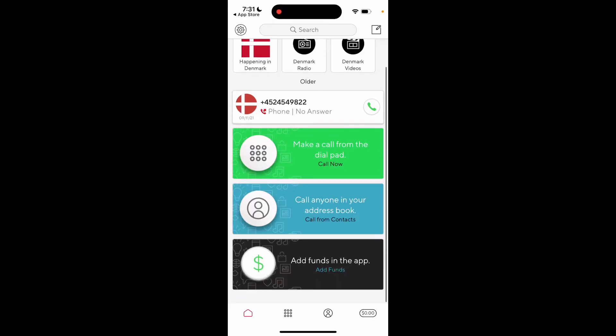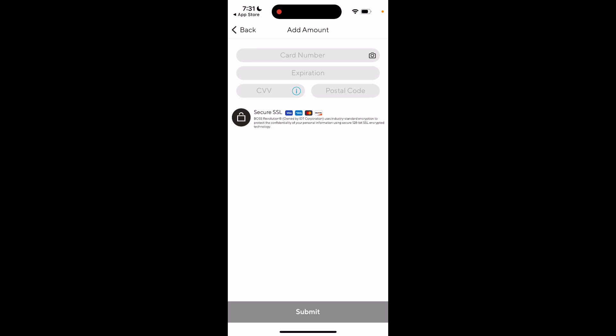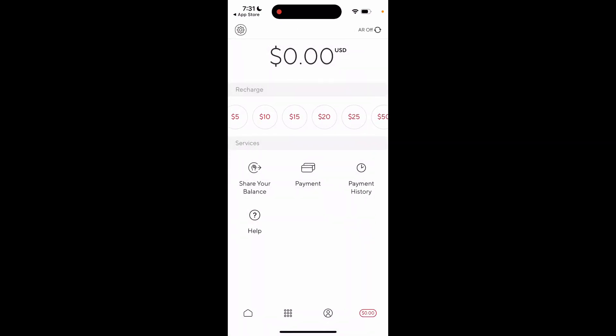Here is the Boss Revolution calling app and how to add funds. Just tap 'Add Funds' — it's super easy. You can use your debit card or credit card to add funds.